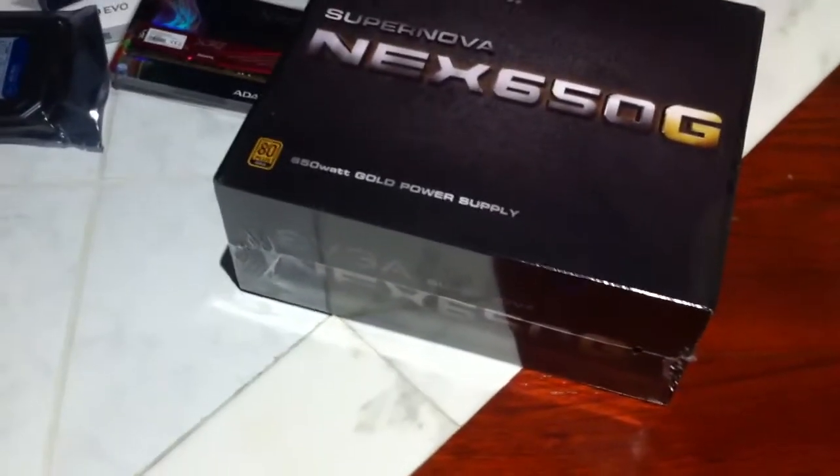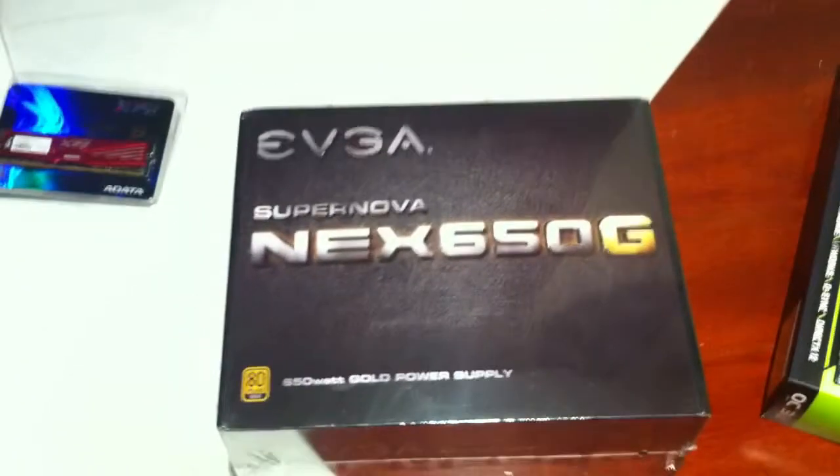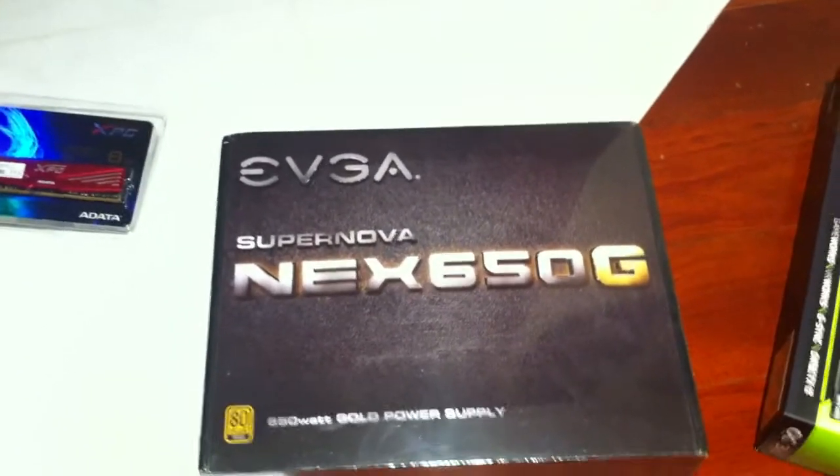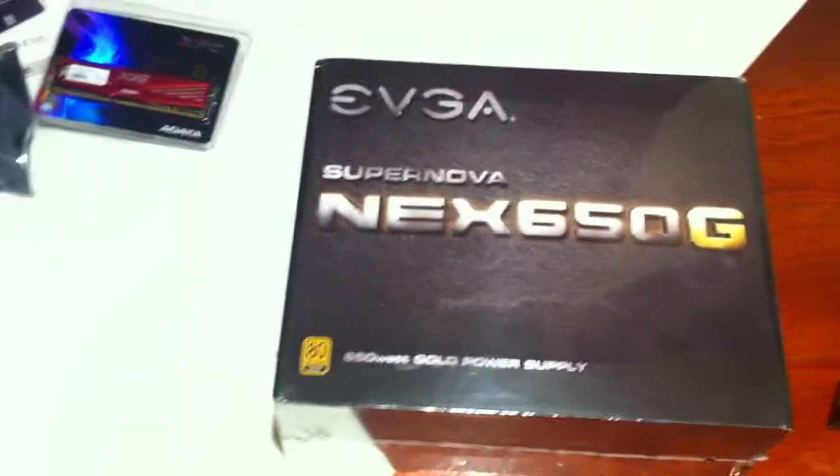Got a Cryorig H7 to cool our CPU — yes, it'll work with the new processors too. Why did I buy it? Because it wasn't a 212 EVO — actually I bought it because it had some white on it; we wanted to do black and white, and maybe a bit of red. Supernova next — 650G from EVGA, 650W gold power supply.